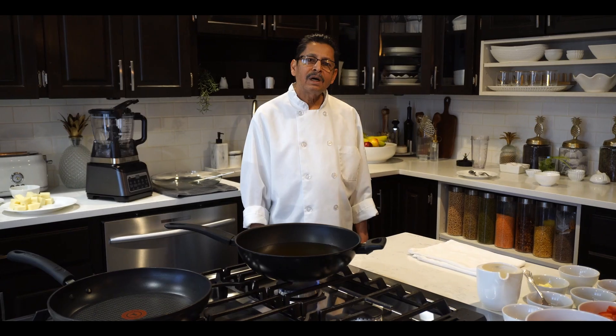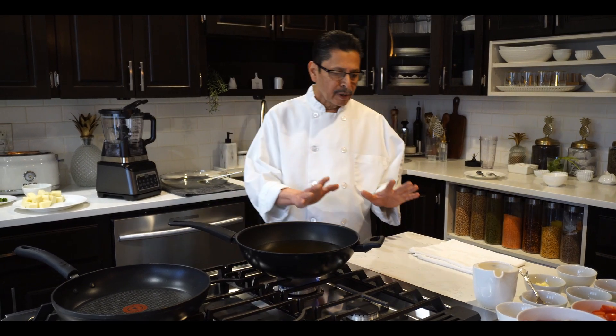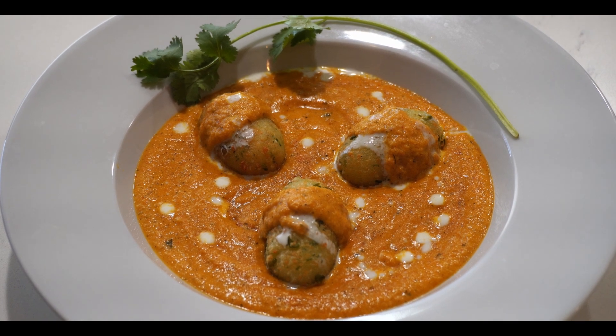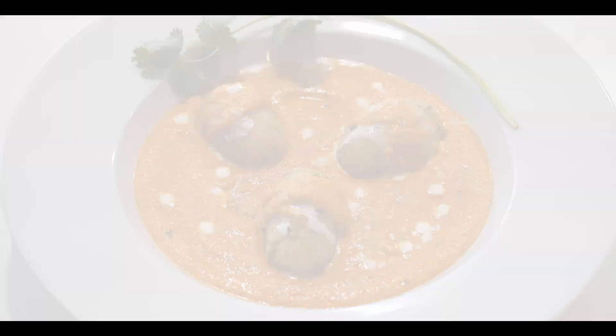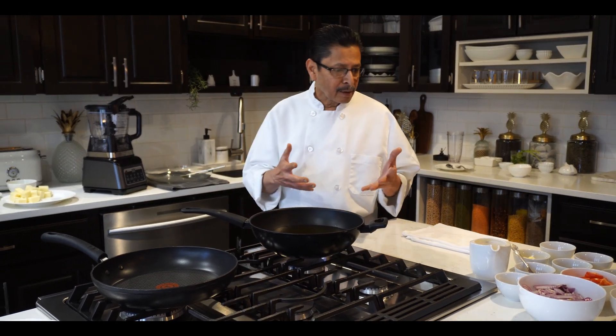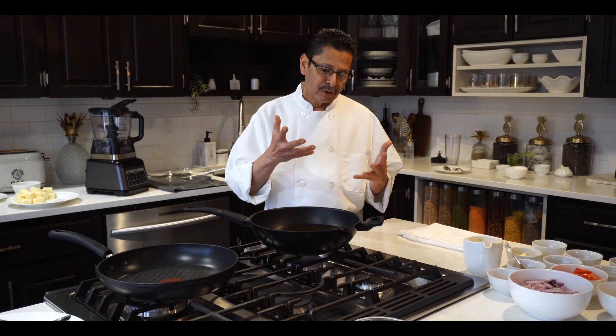Hi there, welcome to Miran Kitchen. Today I am going to make Malai Kofta. This is a very famous vegetarian dish and there are two versions. One is made with white sauce, the other one is brown sauce. Today I am making the brown sauce and creamy sauce one.